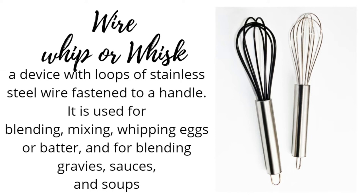Wire whip or whisk: a device with loops of stainless steel wire fastened to a handle. It is used for blending, mixing, whipping eggs or batter, and for blending gravies, sauces, and soups.